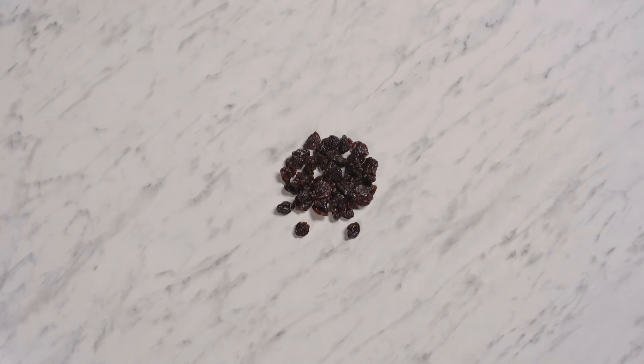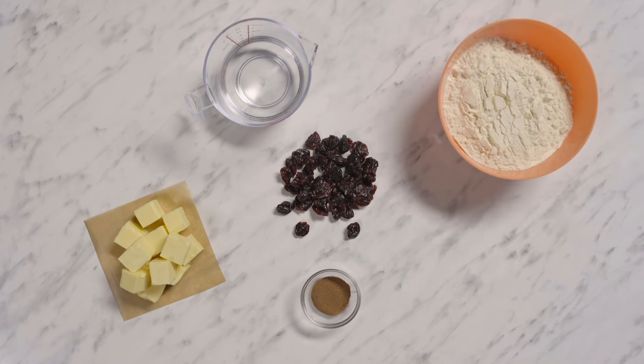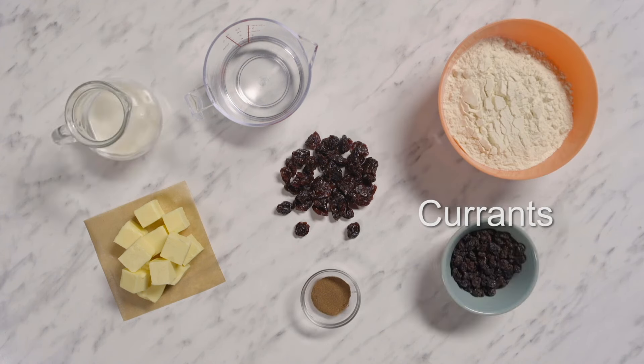Dried cherries are one of the ingredients in Isaac's recipe. You'll also need butter, cold water, ground cinnamon, plain flour, milk and currants.